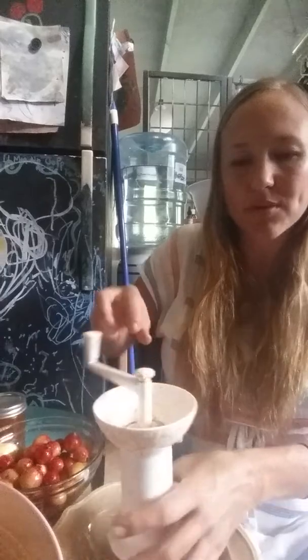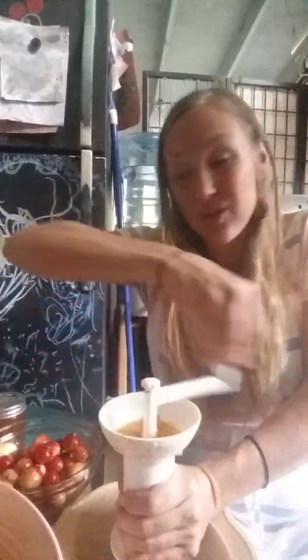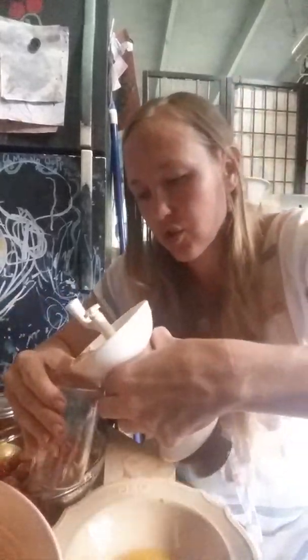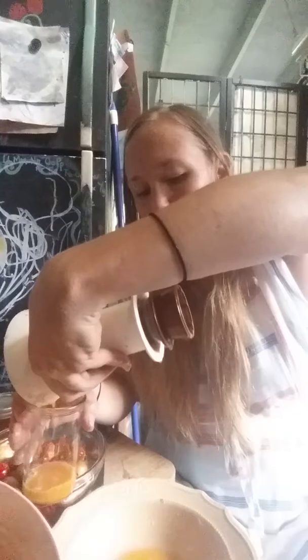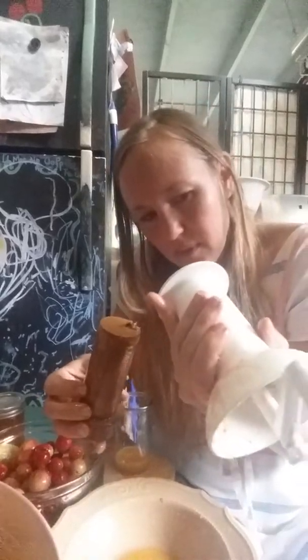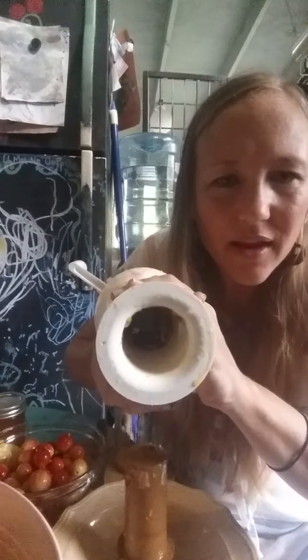This also works well — I use a little bowl underneath because it'll catch anything that drips down, so I don't waste it. I can pour it into my other container. This took like no time at all — look at all of that amazing rich juice. You can see it dripping, so it's important to keep a little bowl underneath.